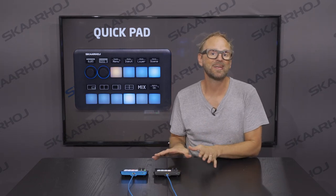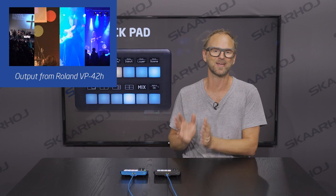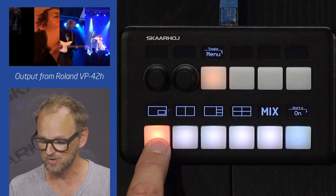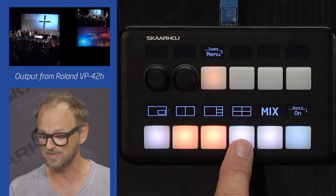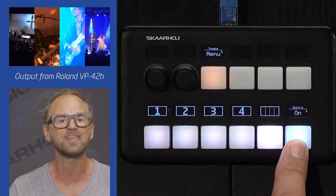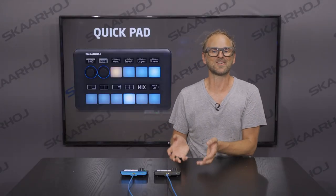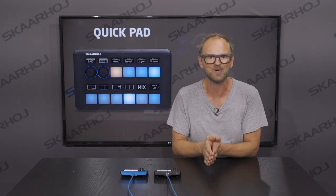The black QuickPad is connected to a Roland video processor, and it shows how user-friendly the QuickPad really is. You see icons for each button, and it shows you exactly what window configuration you get when you press these buttons. You can even press the Shift key to access extra options hidden in that layer. Notice how the OLED displays change and show exactly what the user will get — I don't think it can be any more user-friendly.